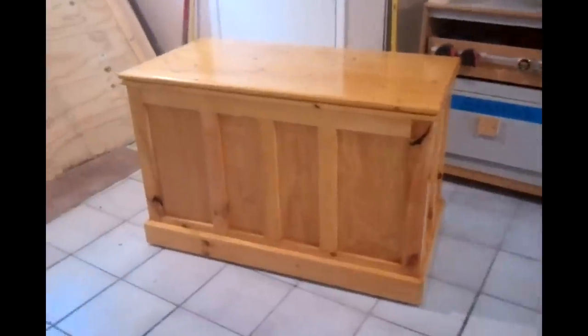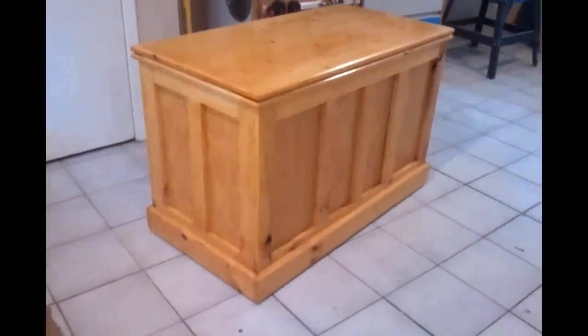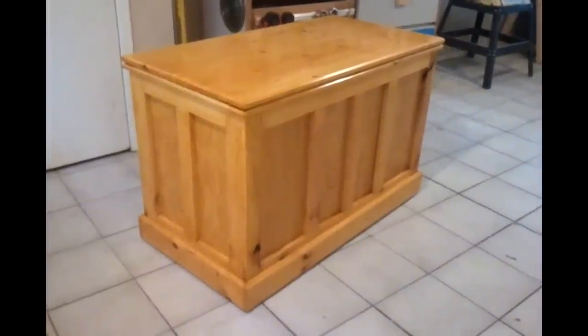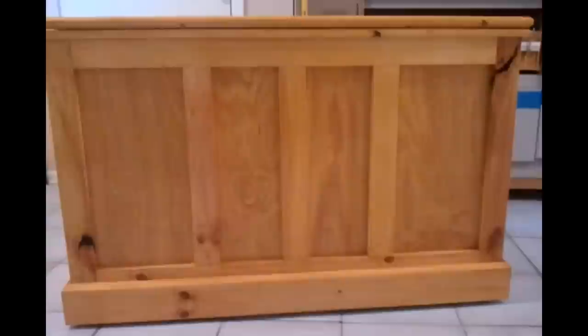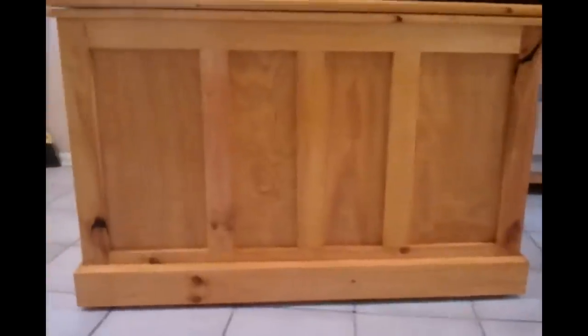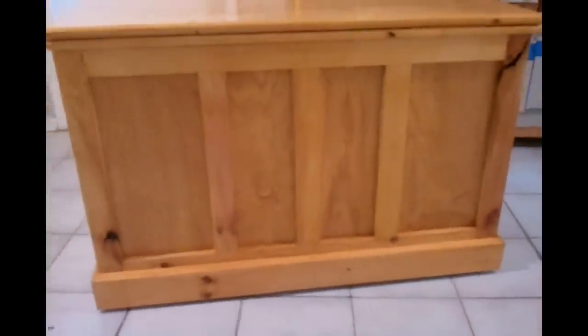Here it is, all done — this is Nicole's wedding present, the third chest I've made and the second one like this. I changed it up slightly: the bottom is not arched like Jamie's was. I tried to use a little bit knotier wood, which doesn't look so great in some spots, but I think it brings character on the corners. Some of these knots are pretty deep — I think it just has character.